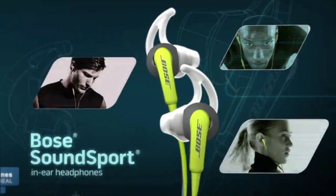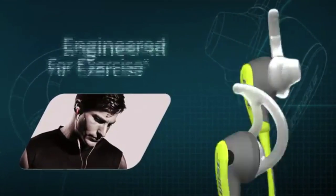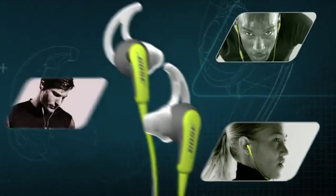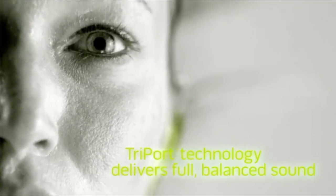Push your workout to the limit with Bose SoundSport in-ear headphones, the first Bose headphones specifically engineered for exercise, combining improved sweat resistance, secure fit, and Bose sound. Exclusive Bose technologies give your music a full, balanced sound that conventional sports earbuds can't match.